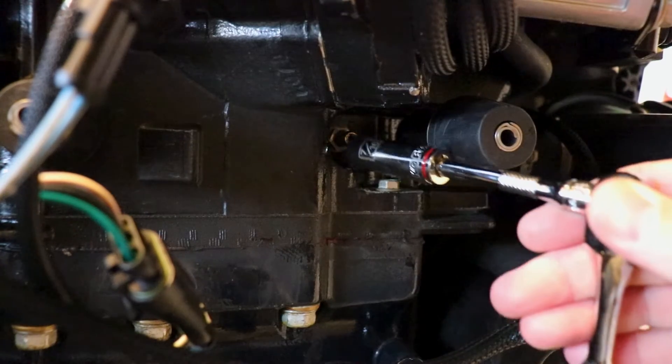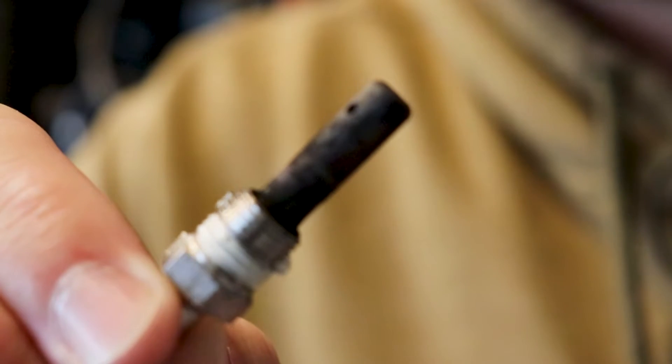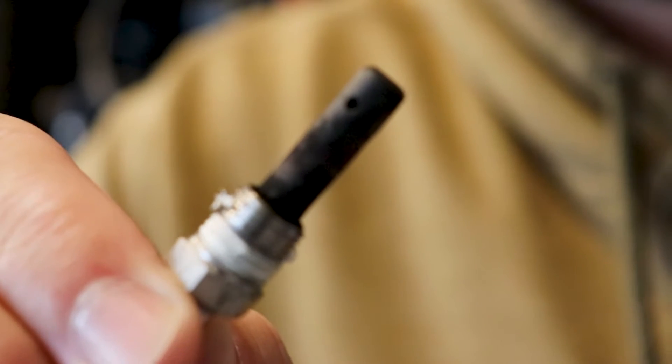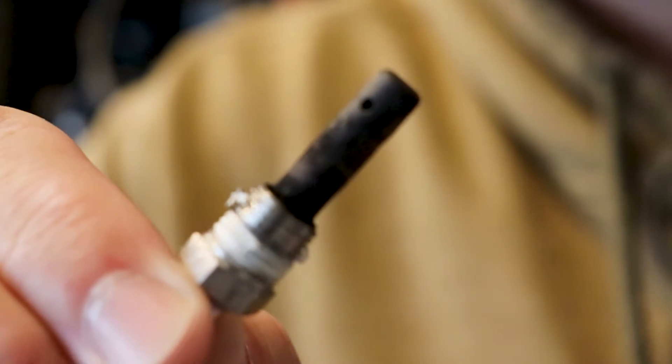That exhaust pressure fitting should be removable with a 7/16th socket. As you can see our fitting is pretty dirty and covered in carbon, but it's not as bad as some I've seen — I've actually seen where this portion has been burned off or missing. So judging by the amount of carbon that was in the exhaust pressure fitting...